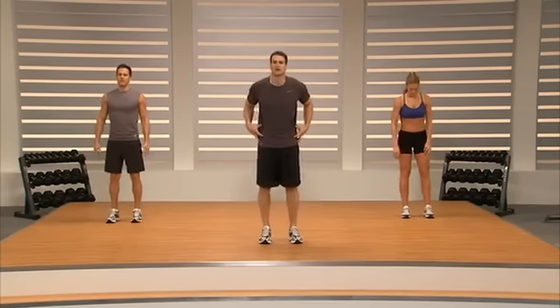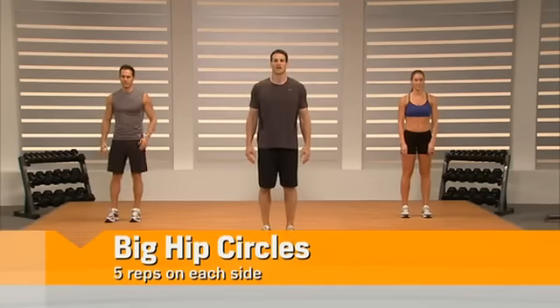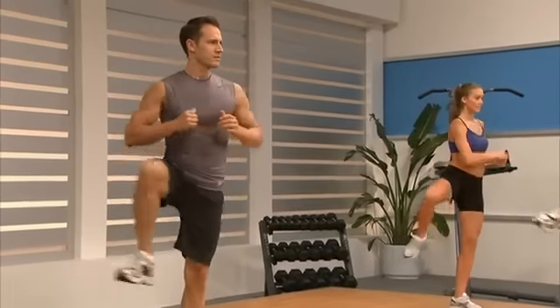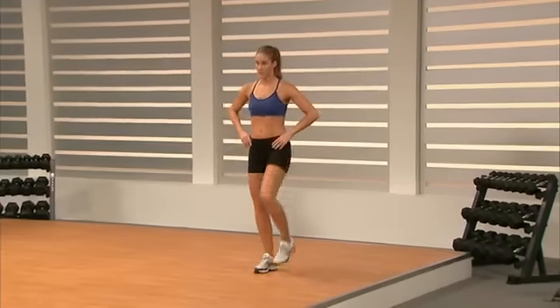Now we're going to open our hips up with some big hip circles. Left leg — just pick it up and turn it over. Alternate. Good job. We're lifting from our hips, not so much our knees or our feet. Try to keep those shoulders square to make the hips do the work.